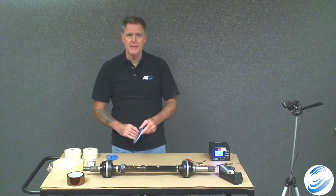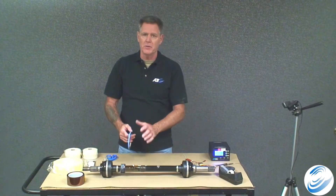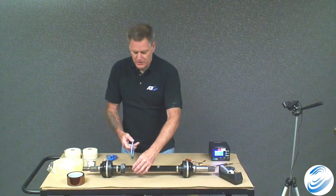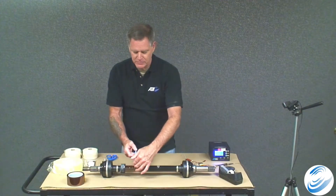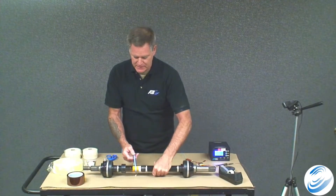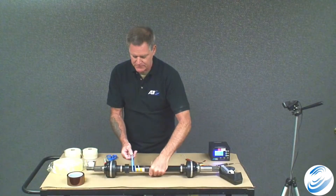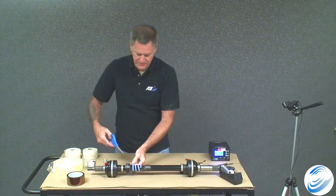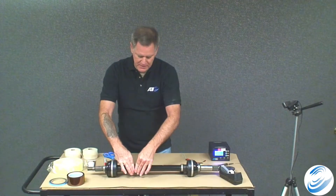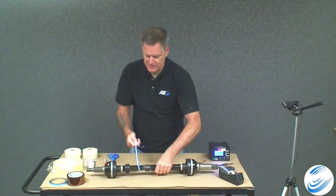Now take the double-sided tape and apply it to the shaft. This allows us to adhere the transmitter and battery to the shaft, holding them in place as we apply the other layers of tape. Rotate around a few times or do several small slices. Once it's on, use scissors to cut the tape off and make sure it's firmly pressed on. Then peel off the protective coating to expose the adhesive on the double-sided tape.